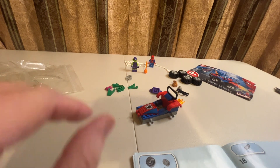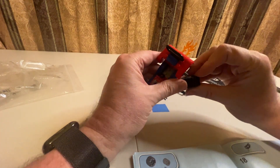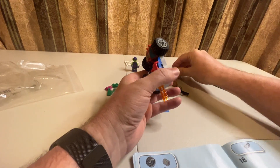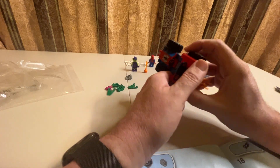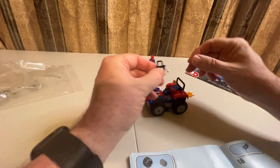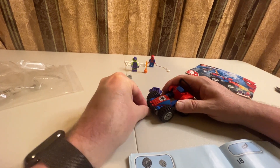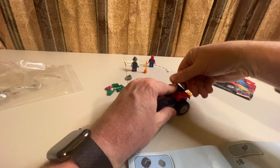Step seventeen is to put on the tires — we already put those together so we could slide them on easily. Step eighteen is going to be our bumper, and we're going to snap it right on the front and push it down like that. Roll bar got knocked off — okay, fixed.